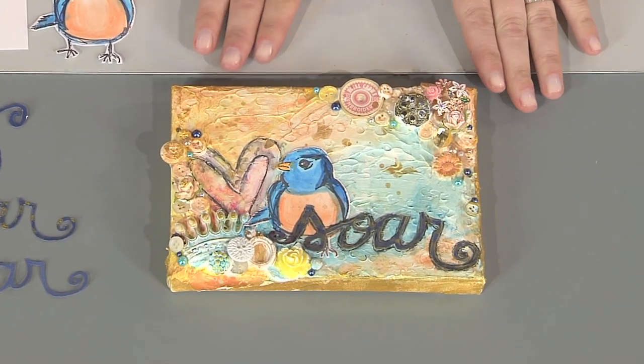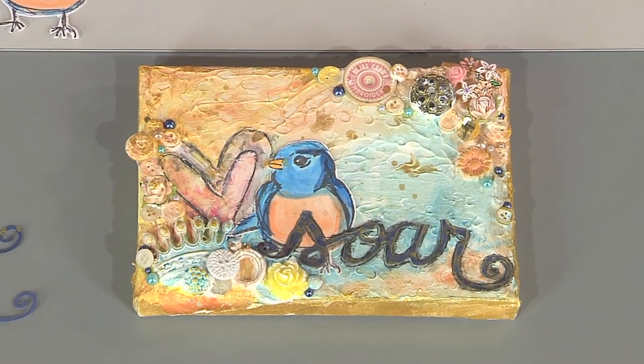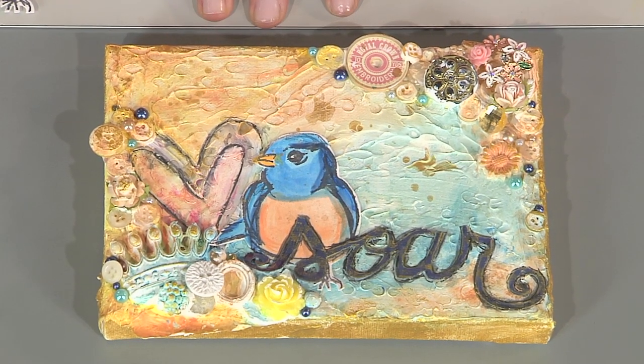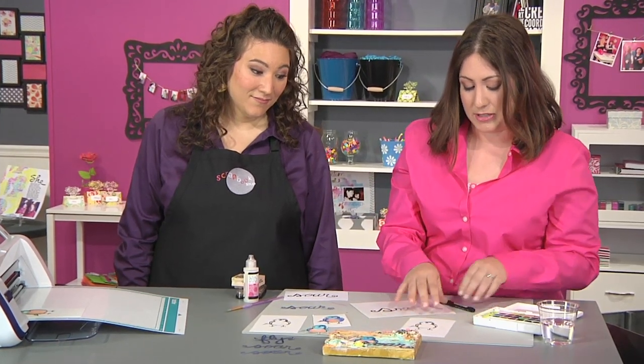I have to say, this is maybe one of my favorite projects that I've made in a long time, because there's just so much texture and fun techniques and play without being a lot of time invested actually. And if you'd like, we can start off — I can show you how I made my little bird embellishment here.